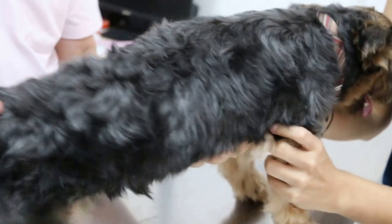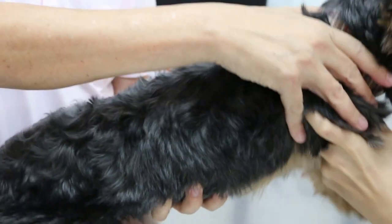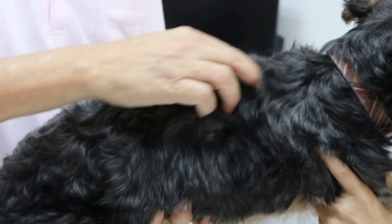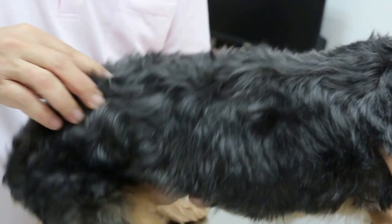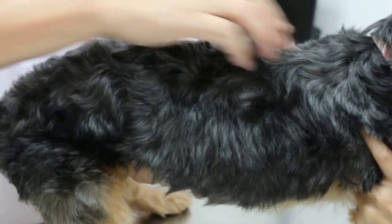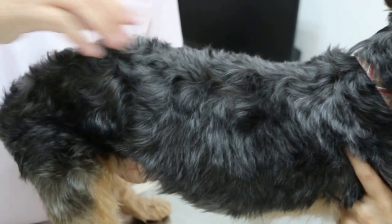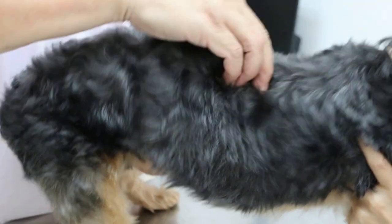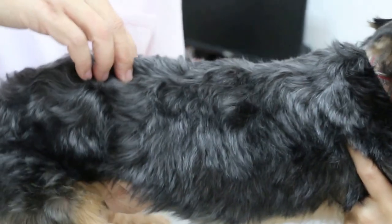Now I'm checking the spine — start from here. There's some pain here, but not very obvious. Try again — it's here. The pain is here. So it might have a slip — a bit of it, like a tumble down. Possible disc issue.